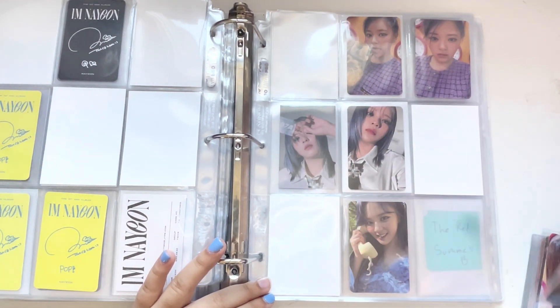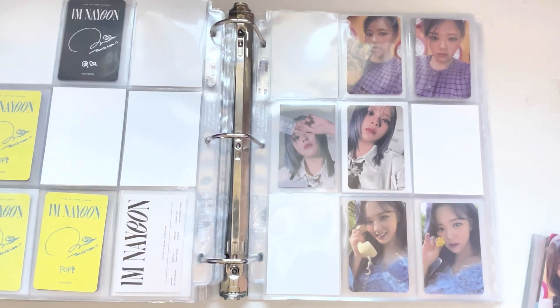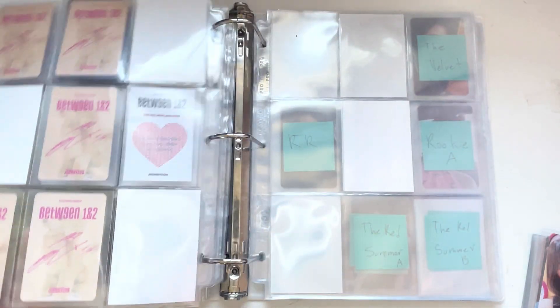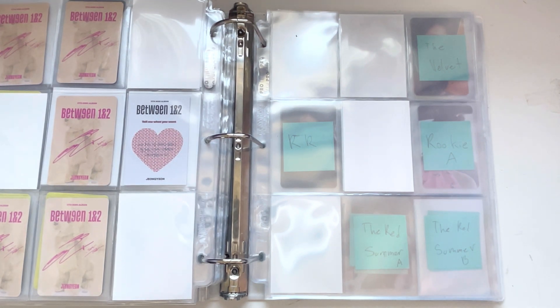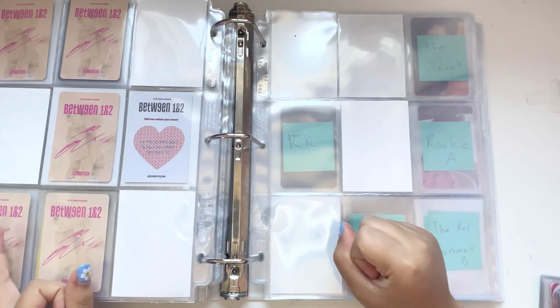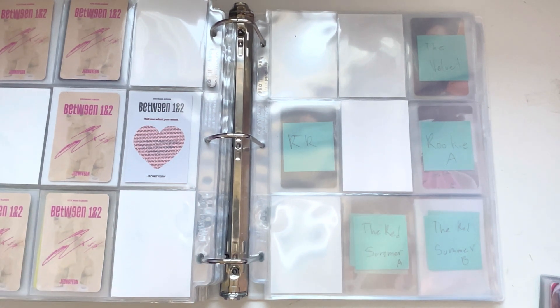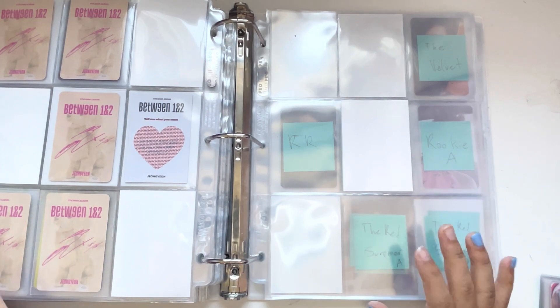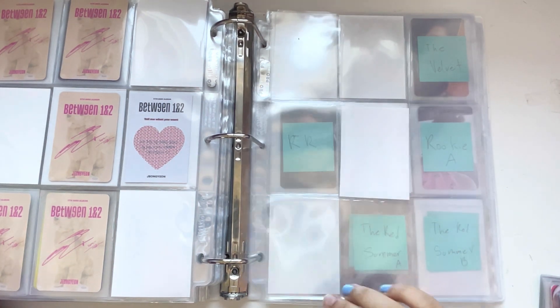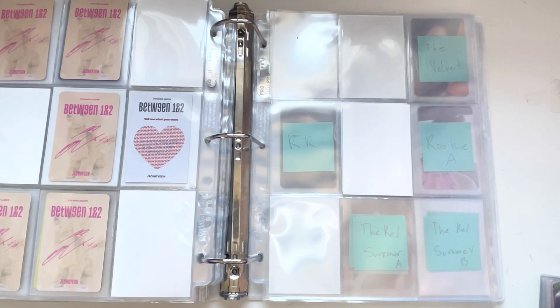For the Tzuyu section I decided to collect my top three. But I'm collecting the OT9 plushie set, so I didn't want to separate that. I decided to keep Jungyeon separate, and then put Jihyo and Tzuyu — who are my top two bias wreckers — on here separately in an eight pattern, and then have the OT9 plushie set behind them. Right now I only have Tzuyu photo cards, so I have this one and then this cute tomato photo card.